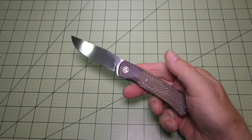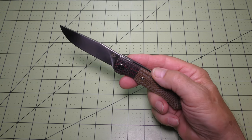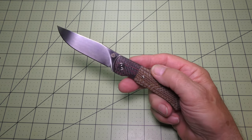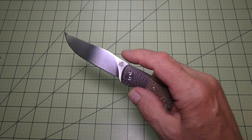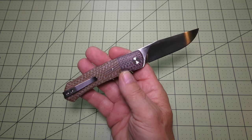This is a front flipper knife. It has the 154CM blade material with a drop point blade design, a full flat grind, and a plain edge — a very nice blade on this piece.